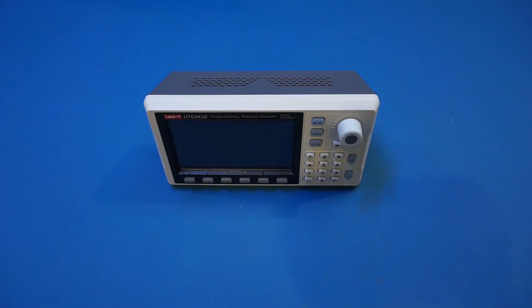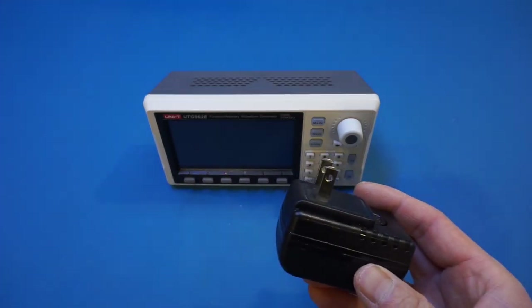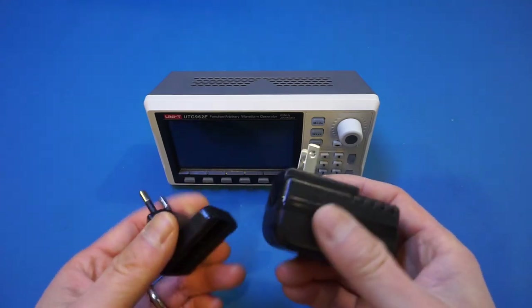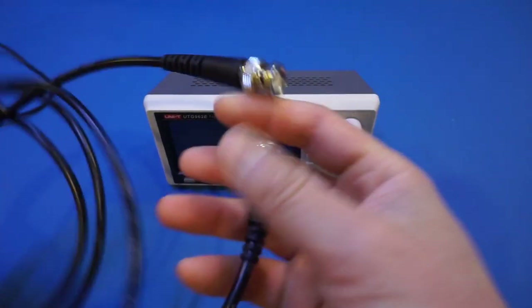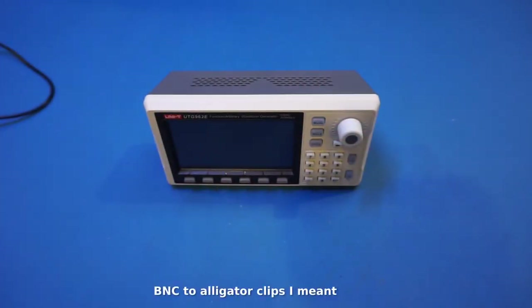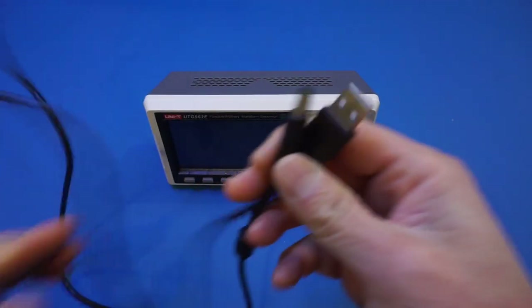I will leave a link in the video description below for those interested in getting one. The AWG comes in a pretty mundane box, but it does have everything you need to get started. This includes a power adapter with interchangeable plugs so the unit is compatible in most markets around the world. It also comes with two BNC cables — one BNC to BNC and the other BNC to banana plugs.